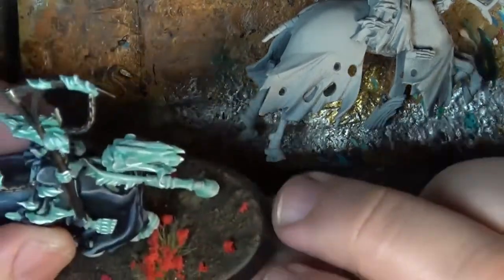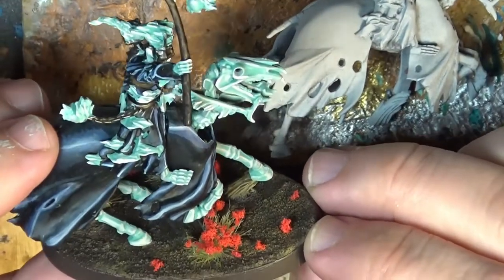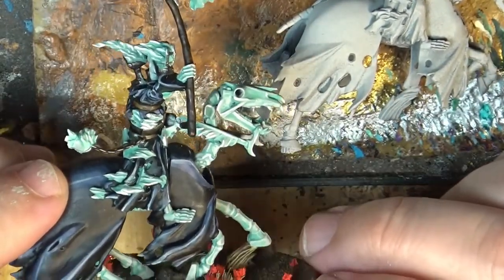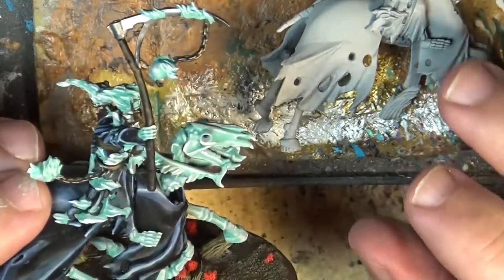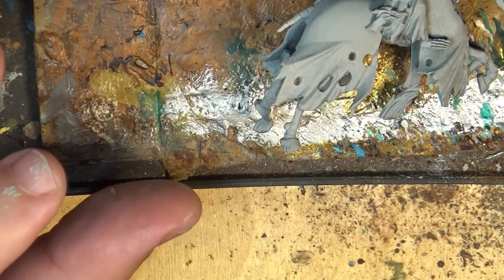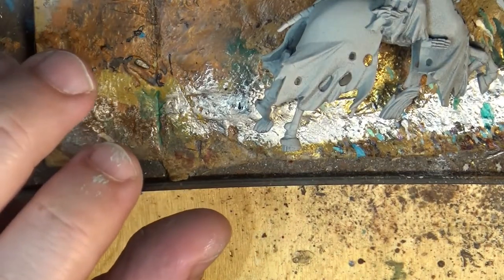Hello, this is Victor. I'm here with a new video tutorial and this time we are going to paint a headwraith like the one that you see here on the camera. We are going to do this one and use the same methods and do the same paint job.